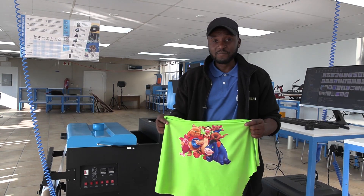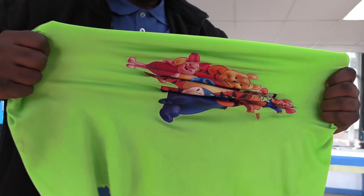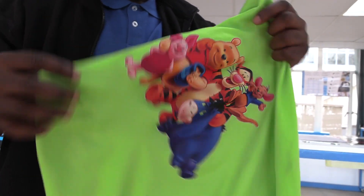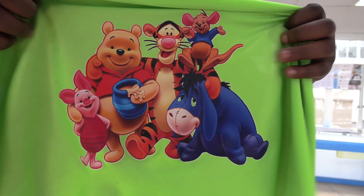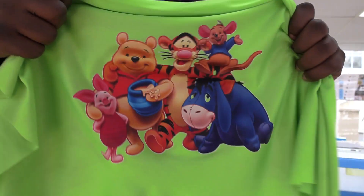And how about the quality? Well, it does look great as you can see. But let's give it a little stretch to test it now. And look at that — that print is on there, it's not going anywhere.